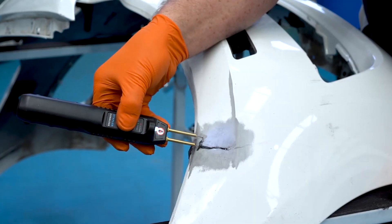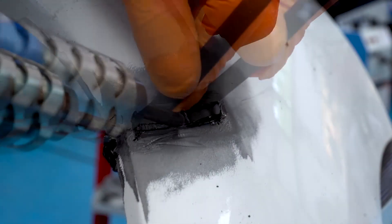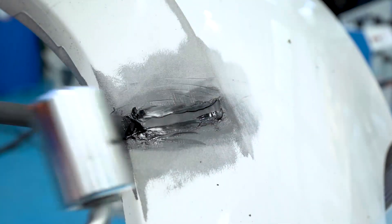For a plastic only repair the stapler is now removed. To complete the repair, the front surface is now nitrogen welded and then smoothed off with the roller tool.